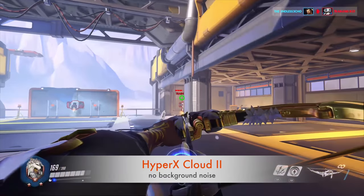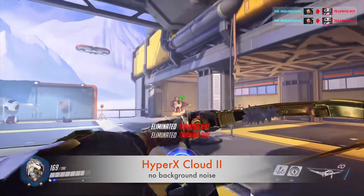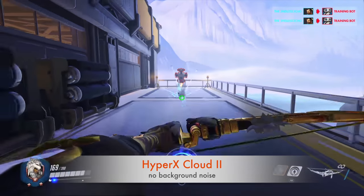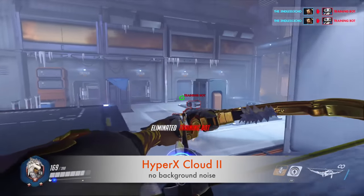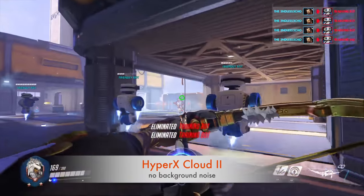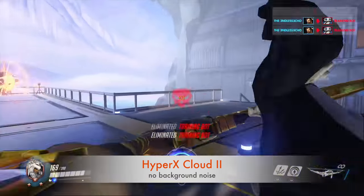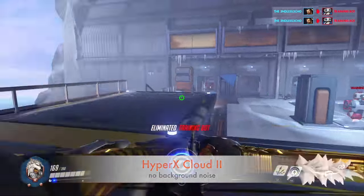We're jumping right into the HyperX Cloud 2 testing. Right now there is no in-game audio so you can focus more directly on what the microphone is or is not picking up. Right now there is no ambient noise — it's about as quiet as this room can get. I'm going to go around and kill off a few bots. If you want to stick around, there will be some other headsets that we're putting through the paces so you can see how the HyperX compares.